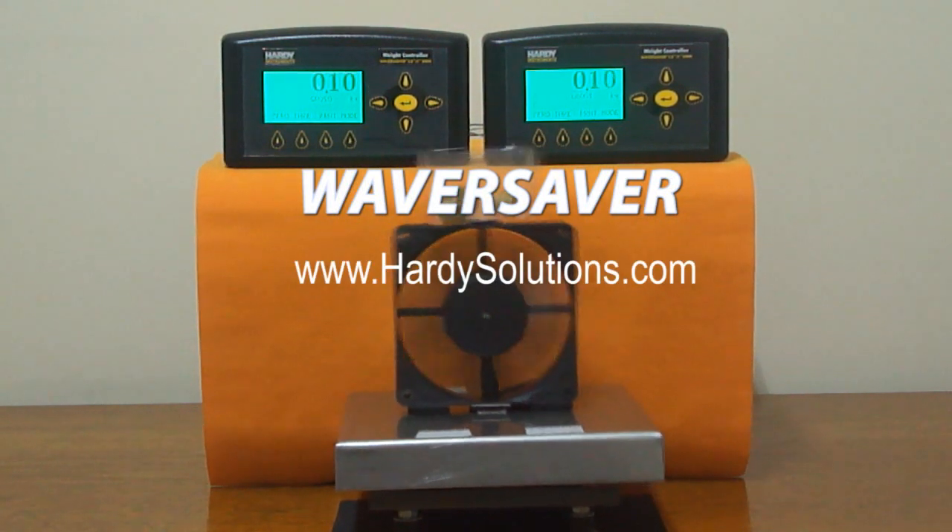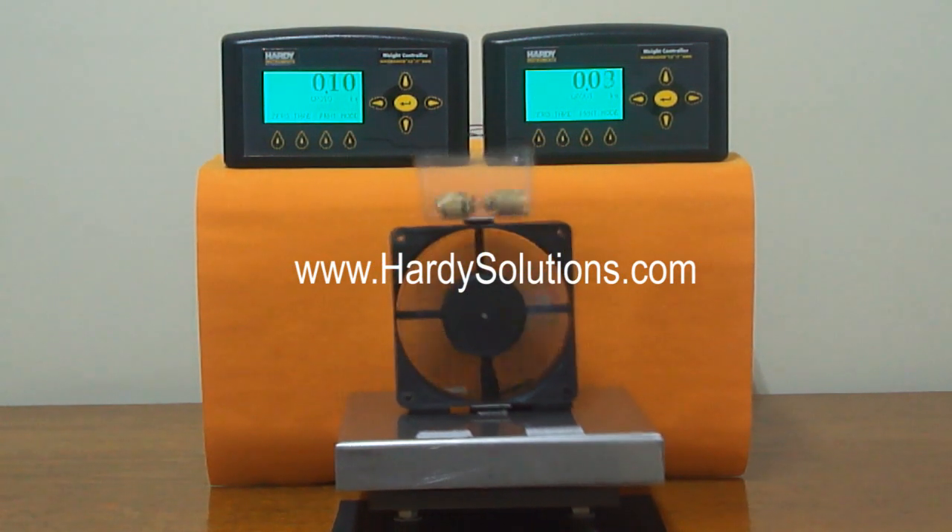So what can Waver Saver do for you? Visit our website to look for a local representative or to learn more.